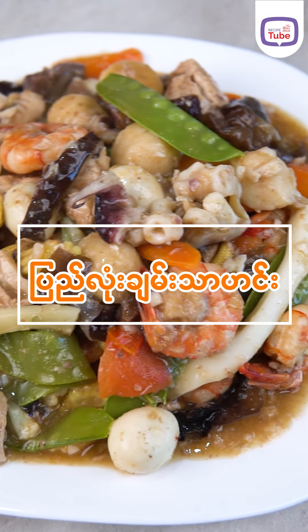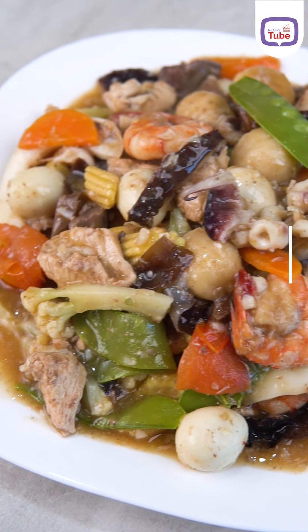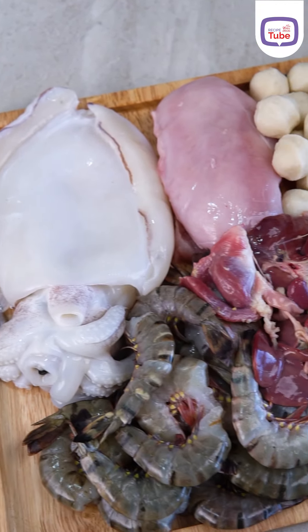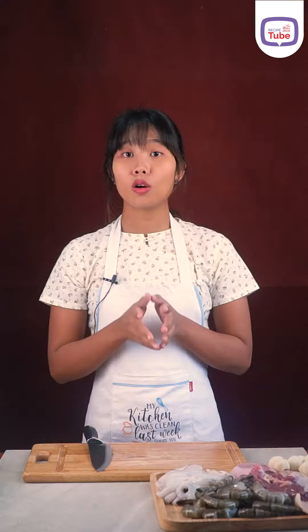Welcome to the Arabic language. I am a young man.